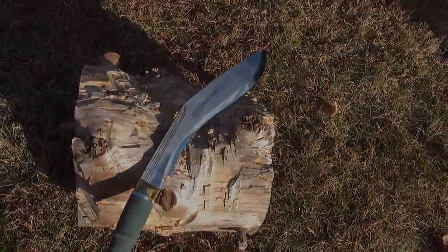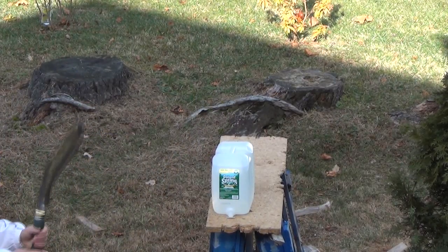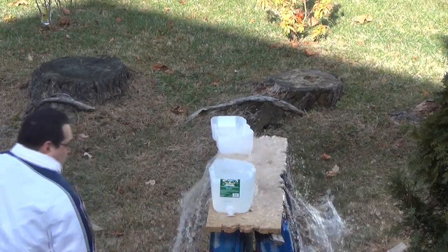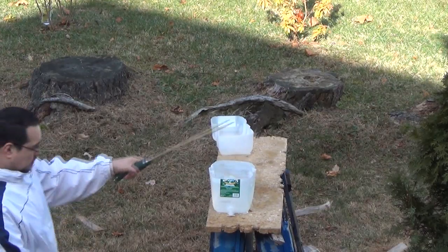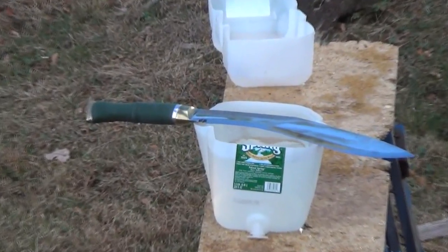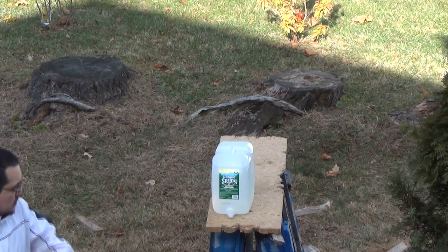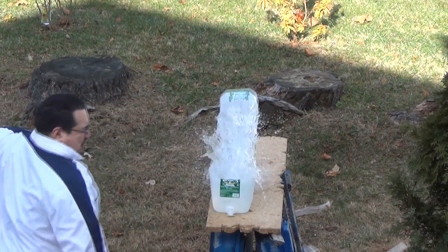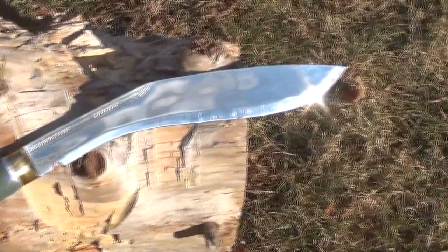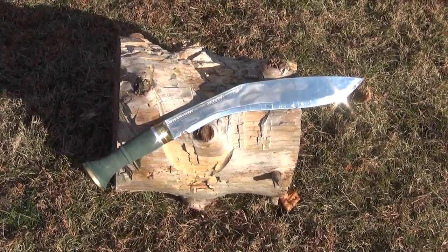Let's roll in the carnage. We are back, and I hope you enjoyed that as much as I did. One last look at this mega kukuri. This has been We All Juggle Knives.